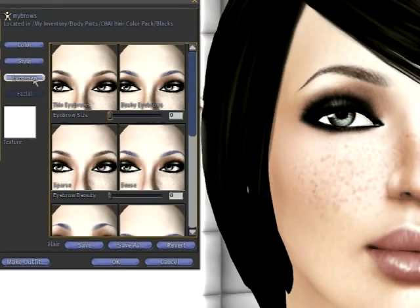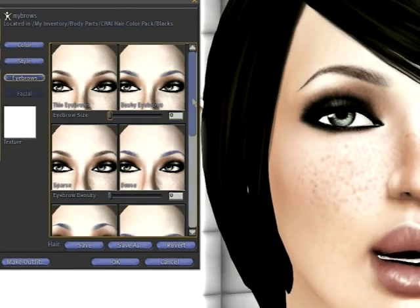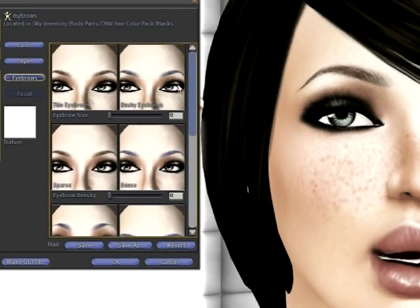We're going to choose Eyebrow, which will give us our eyebrow size and our eyebrow density. Those are the two that we're going to be using today. Now if you want to change the shape, those sliders are right directly underneath that.